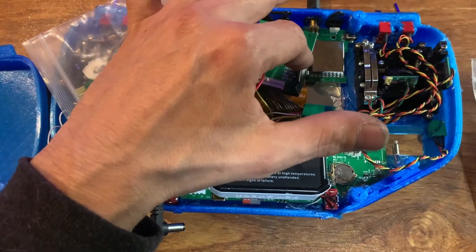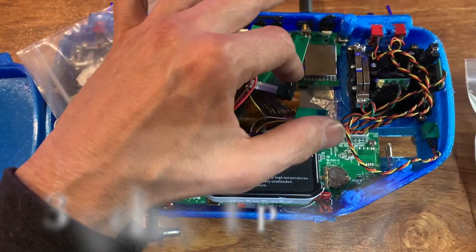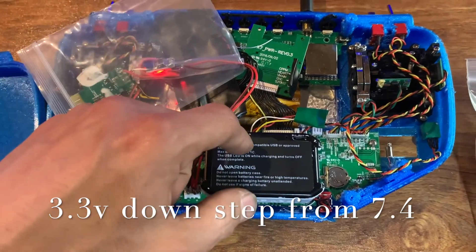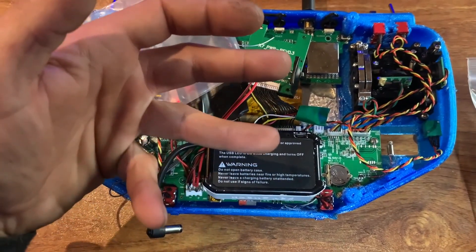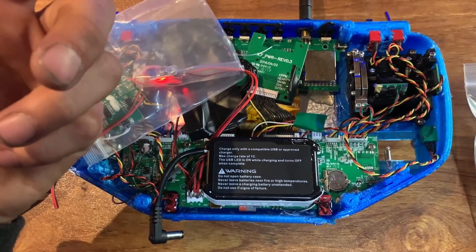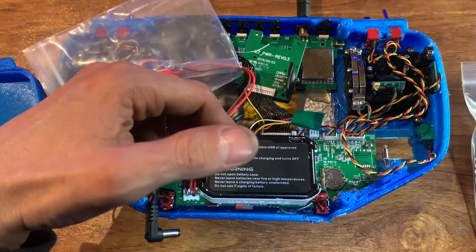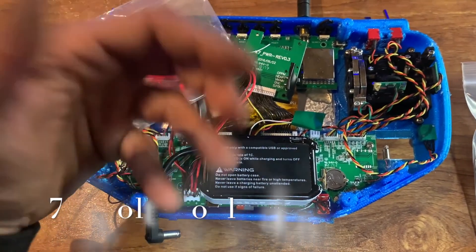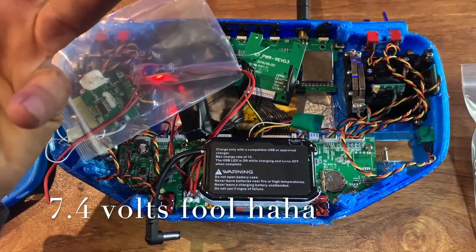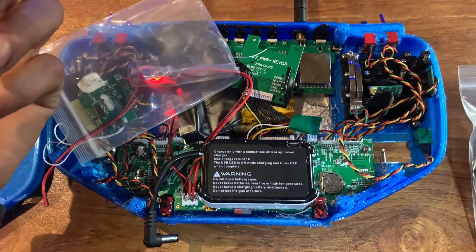The battery that was in the monitor was a 3.7 volt battery, and I hooked a 3.3 volt regulator up to it off of this battery, but it would cut on and then not even two seconds later cut off. So what I did was just run it straight to the 7.2 volt battery to see what happens.